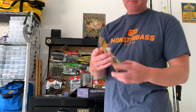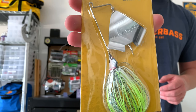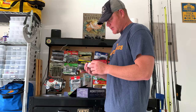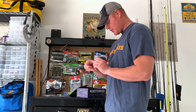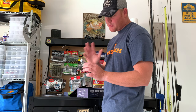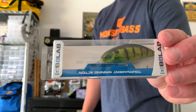Next is a Booyah buzzbait — I know there's a lot of you Booyah buzzbait fans. Next is a BPA Lab mid-diver crankbait with what looks like a green gill plate to it, with yellow and black.